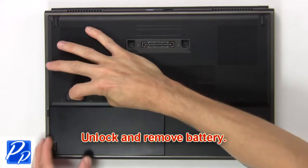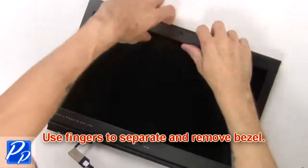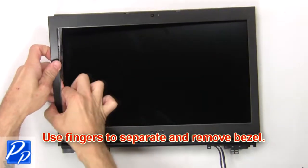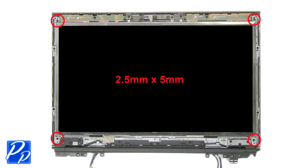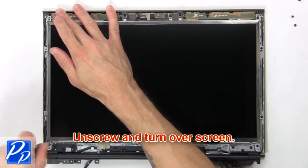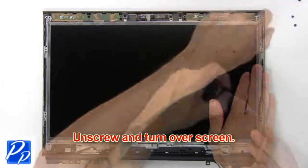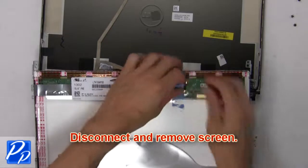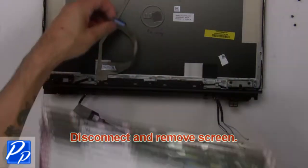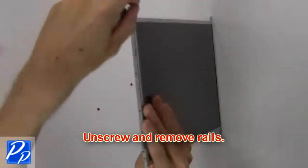Unlock and remove battery. Then use fingers to separate and remove bezel. Then unscrew and turn over screen. Then disconnect and remove screen. Now unscrew and remove rails.